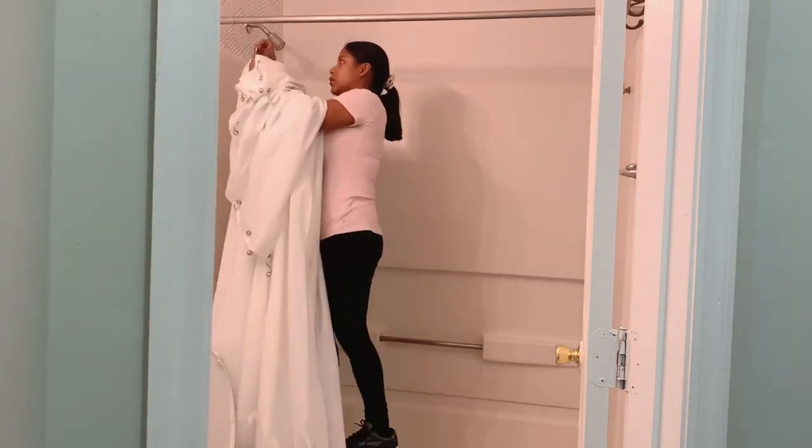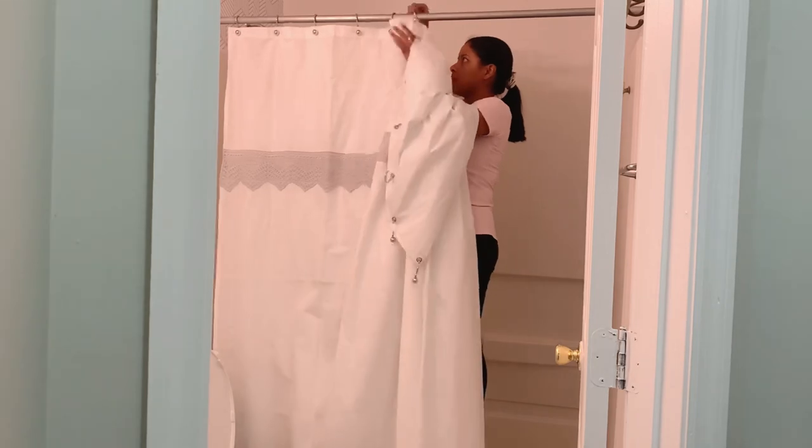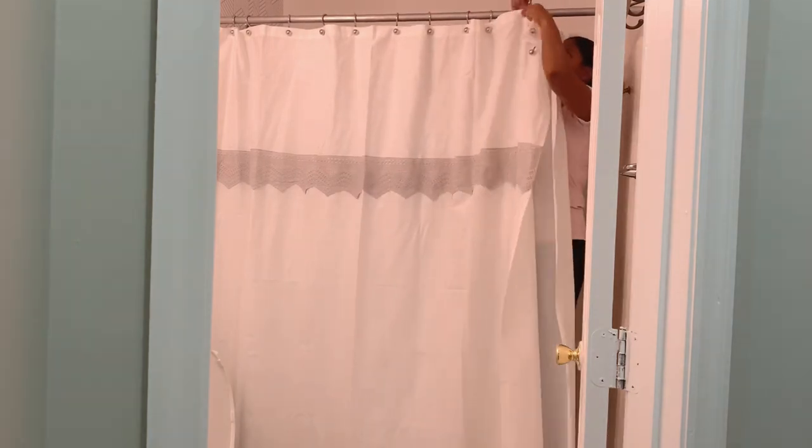After I finish adding the wallpaper, I start decorating the bathroom by adding a new shower curtain. I'm also going to add a new mirror and other decoration items that will make this bathroom look nice and beautiful.